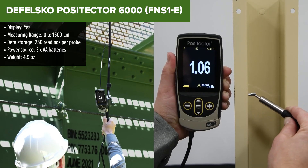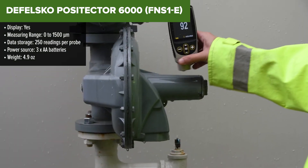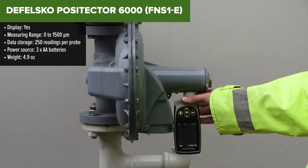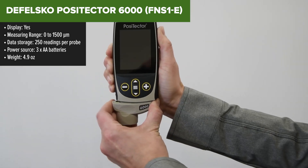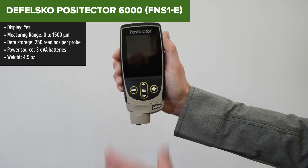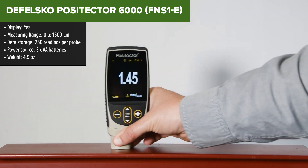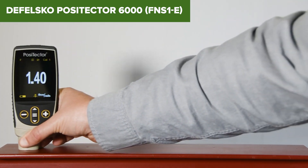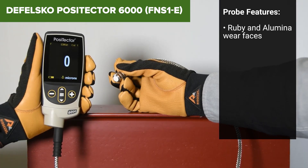The Defelsco PosiTektor 6000 is a high-precision coating thickness gauge designed for measuring the thickness of coatings on both ferrous and non-ferrous metals using magnetic induction and eddy current principles. This model features a rugged, weatherproof design that is resistant to solvents, acids, oil, water, and dust. It includes a durable ruby probe tip and a high-contrast backlit display, making it suitable for use in various lighting conditions.